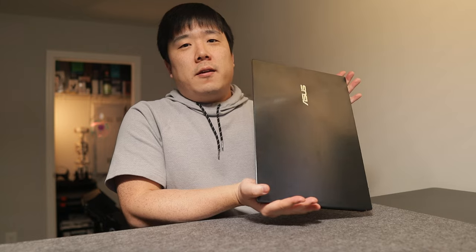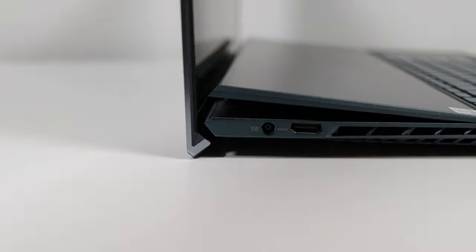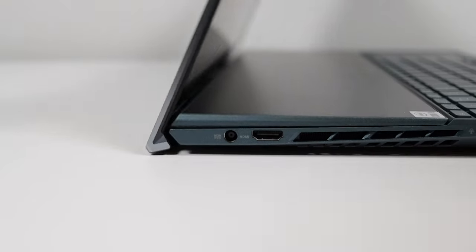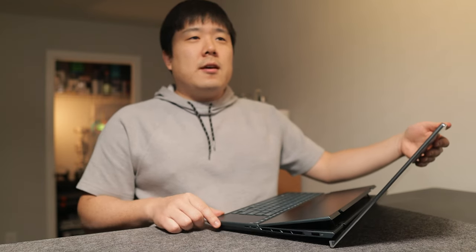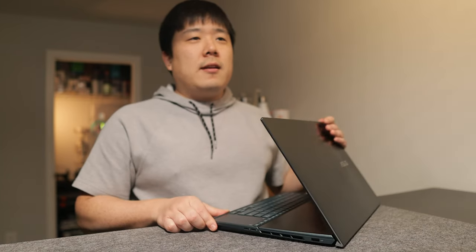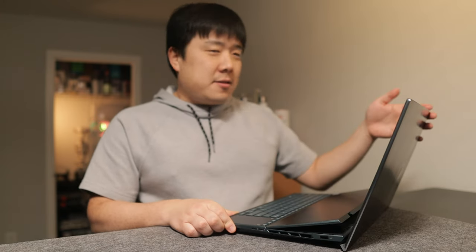The overall look when closed is nothing out of the ordinary, but the uniqueness starts to show as you open the laptop — it does multiple things. It lifts the device, pulls it backwards, and lifts the screen up simultaneously. It is well constructed and the overall hinge feels very solid and smooth, with not much wobble at all. The top edge of the screen is slanted so you can tuck your finger in to lift it.